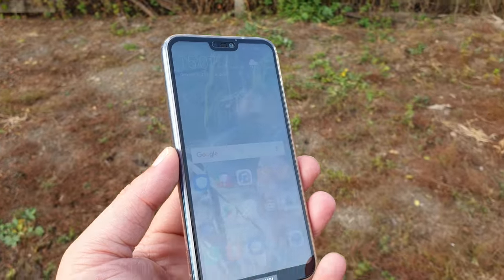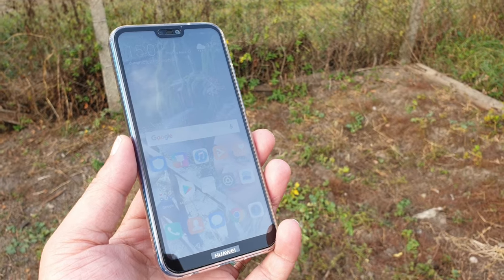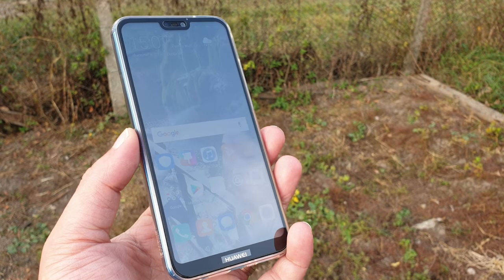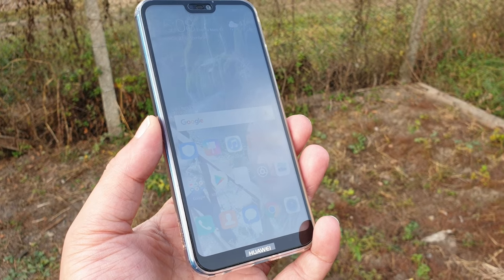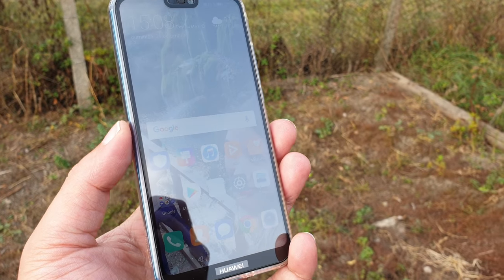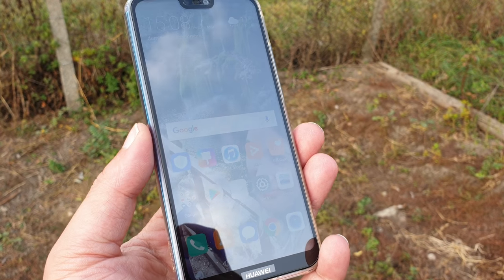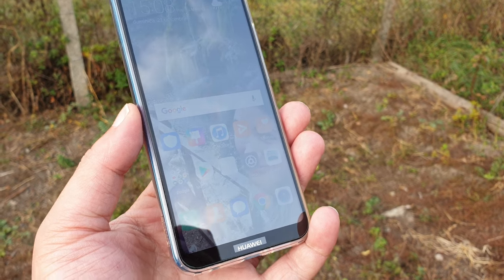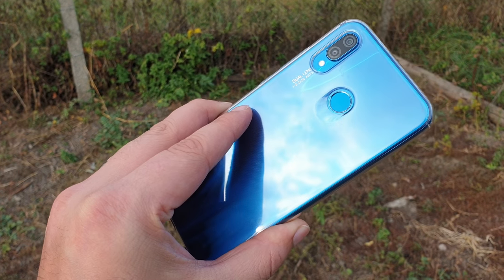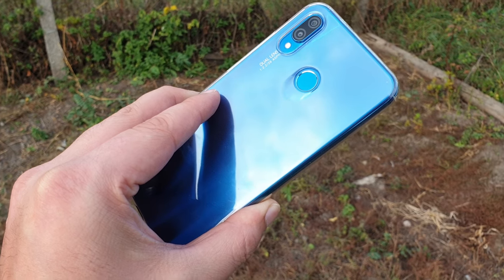I really enjoy using this smartphone as a backup because it produces some really nice pictures, provides plenty of storage, plenty of battery life, and it also performs very well — all considering the price. It also looks very nice; the whole thing is made out of glass and in this beautiful blue color, it simply looks amazing.